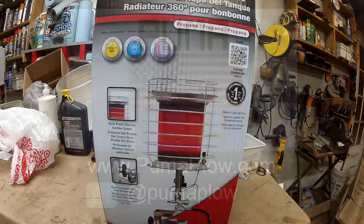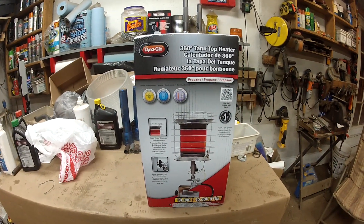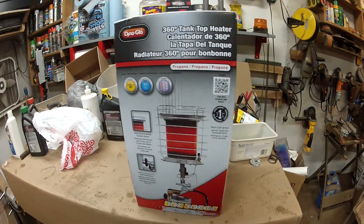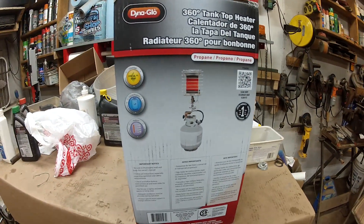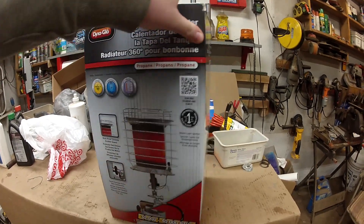What is up, you guys? It is your boy John here from Puma Plow. How's everybody doing? Welcome back to another on the farm video. Today we are taking a look at another new product — we seem to be doing this a lot this winter — but hey, new stuff is cool. This is a Dyna-Glo tank top propane heater. It's really cool; it is an infrared style heater.